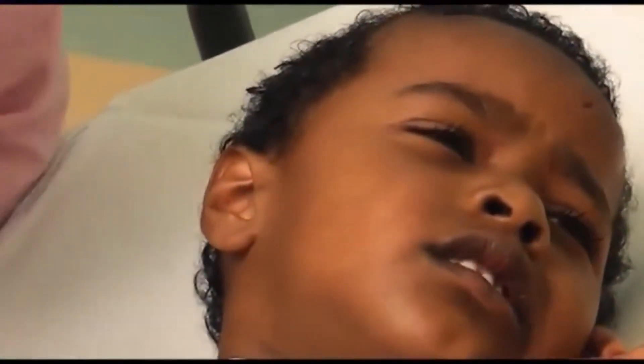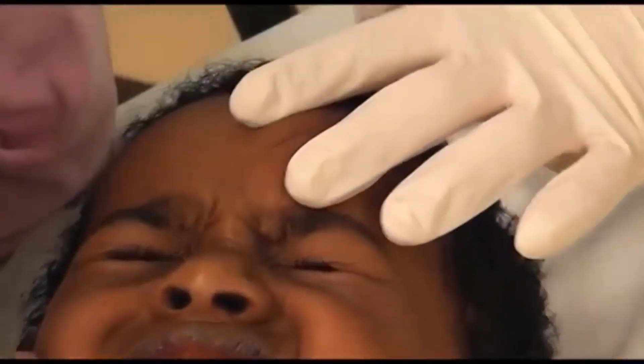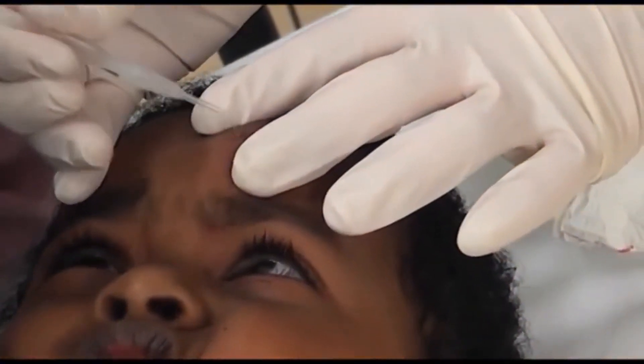When gluing a wound, oppose the edges to their final position and then apply the glue over the top. Do not allow the glue to go into the wound itself or it will create a scar. After application, hold your position for a few seconds while it sets.